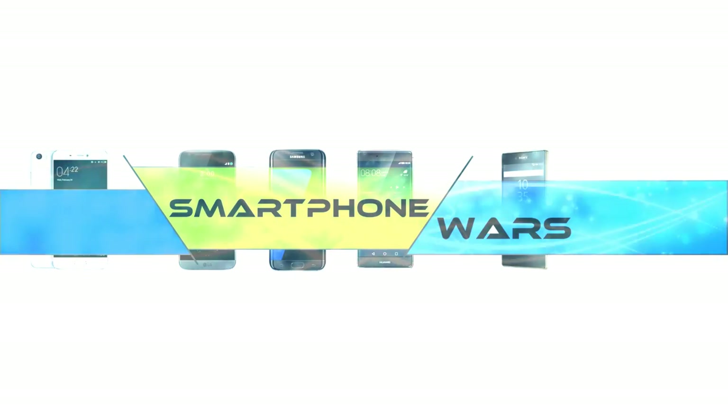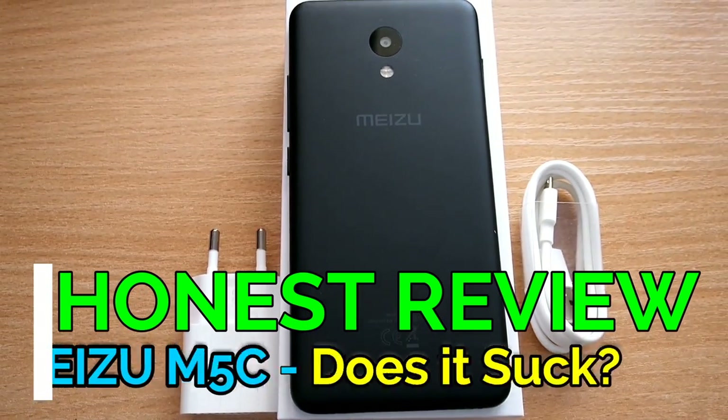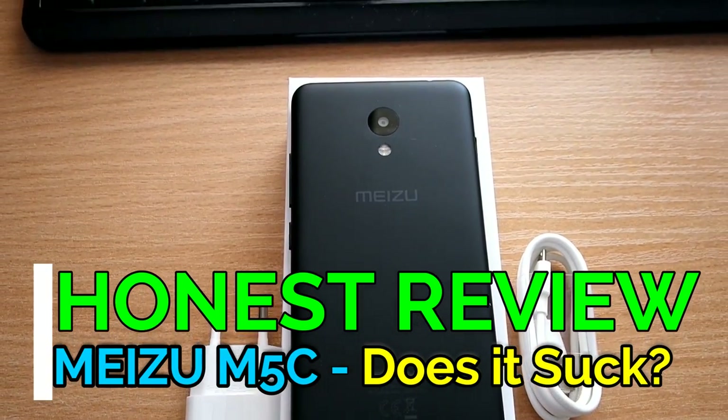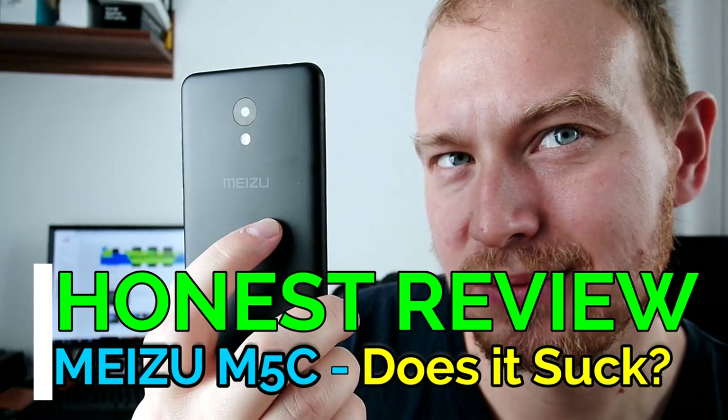Welcome back to another Honest Smartphone Review. This is Steven Fox again. Thank you for coming back to Smartphone Walls, and today I have for you the Meizu M5C Review.